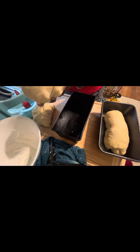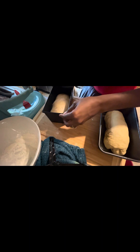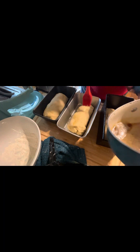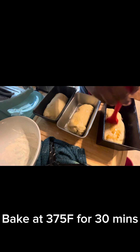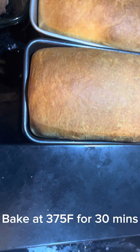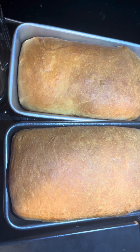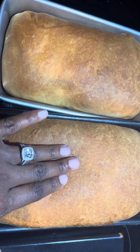You roll the dough, flatten it, and roll it together tightly, then place it in the pan. I'm going to proof this bread for about an hour or so until it doubles in size. Before baking, I melted some butter, let it darken a little, and rubbed it on top. Bake at 375°F for 30 minutes. Thanks so much for watching — please subscribe if you haven't. Bye, hope you have a lovely week!